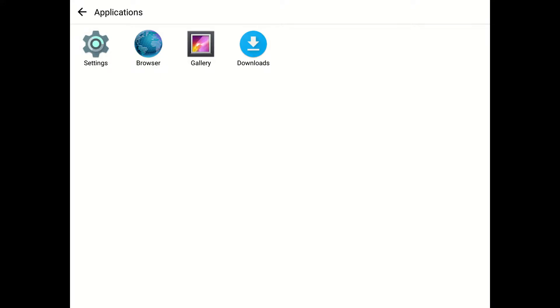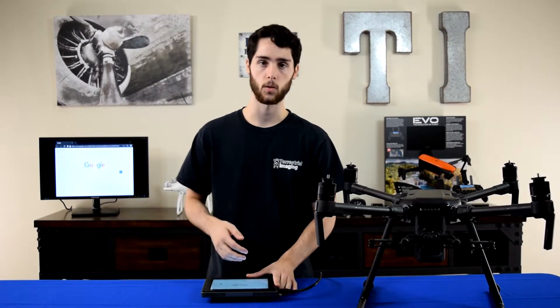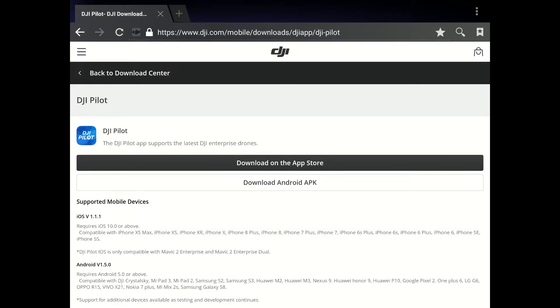On this page, hit the browser. It's very important that you're connected to Wi-Fi or else you won't get internet access. Next, type in the following link: dji.com/mobile/downloads/dji-app/dji-pilot. This link will also be in the description. Once you're on this page, you'll see the option to download Android APK — that's the button you'll need to hit.